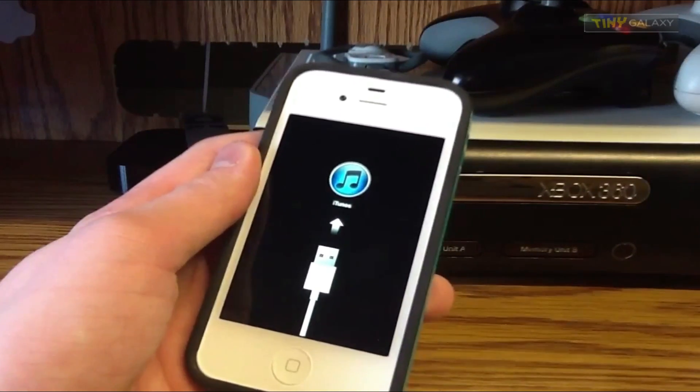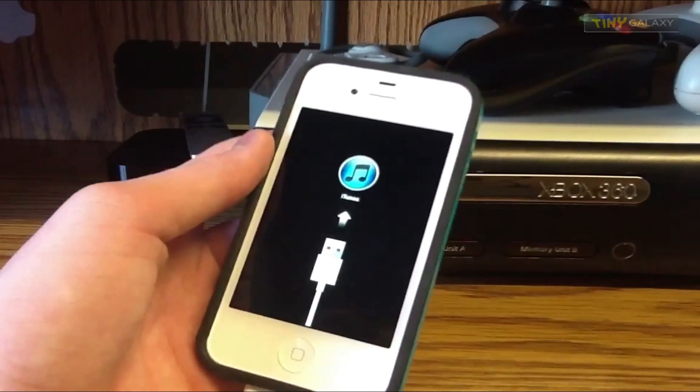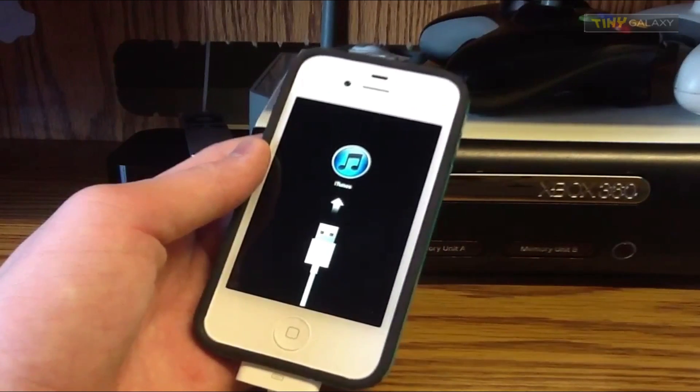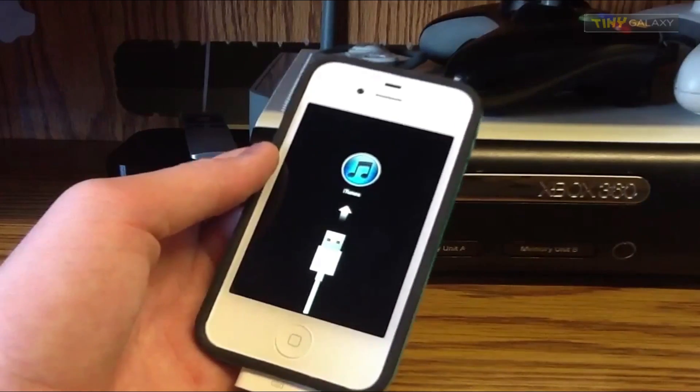And if you really want to, you can go ahead and re-jailbreak, but make sure when you re-jailbreak that you're smart and you don't install anything bad. I probably won't be re-jailbreaking for quite a while on this device, but we'll see. Just let the iPhone software update download, and that's really it.